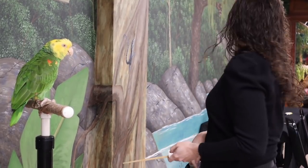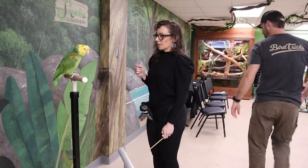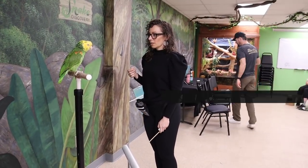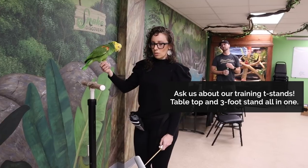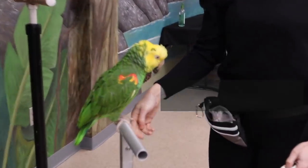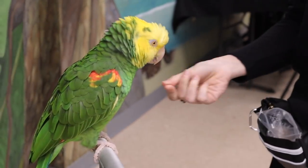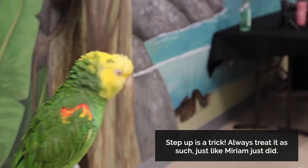Okay, before you do anything else, I'm gonna have you switch stands for a second. See if you can get him on that stand. Ready? Step up. Good boy.